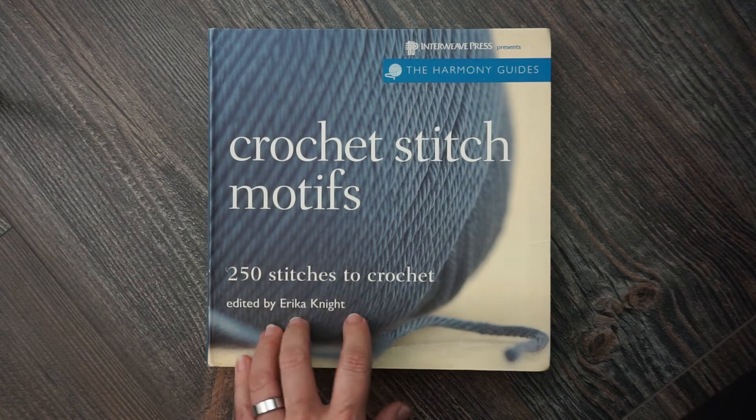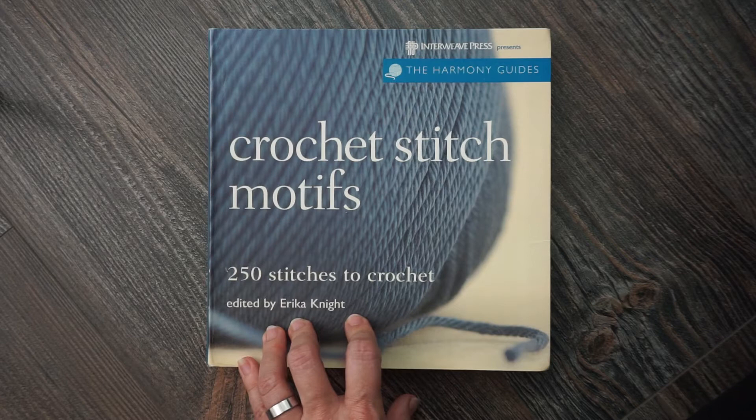She's also got a series in knitting, and you can also find her with some other books: Simply Crochet, A Complete How-To Crochet, 500 Crochet Stitches, Basic Crochet Stitches, and many knitting books as well.